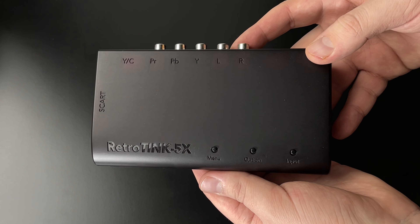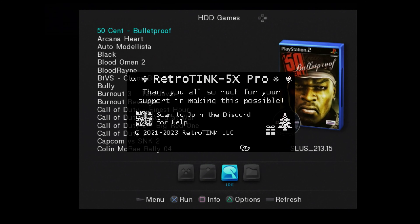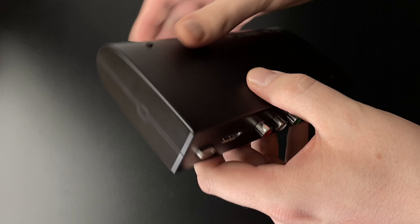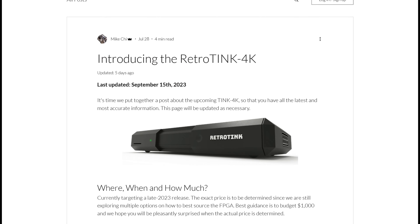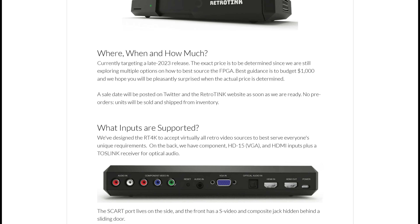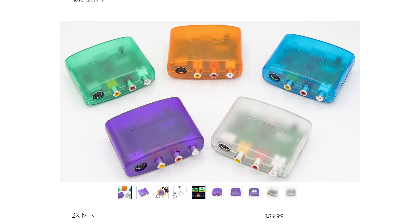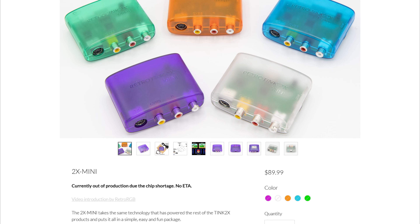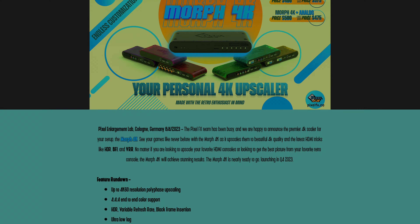RetroTink 5X — I can't recommend it enough, but I'd call it an overkill for most people. If money is no issue, this upscaler will do an amazing job. There's a vast array of upscalers out there that I haven't personally tried, so I recommend doing your own research. They come with various inputs, output resolutions, and features, so consider your specific needs to find what aligns best with your use case.